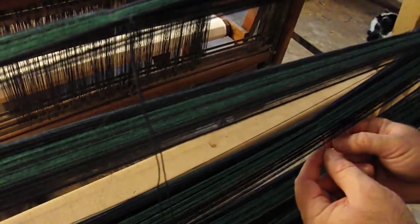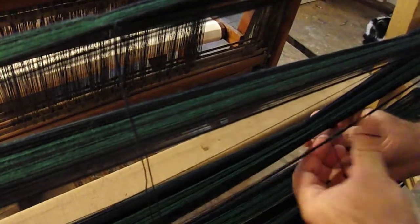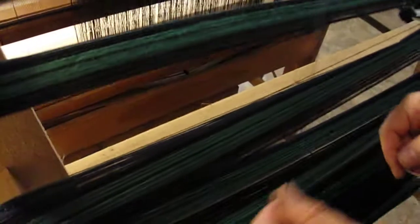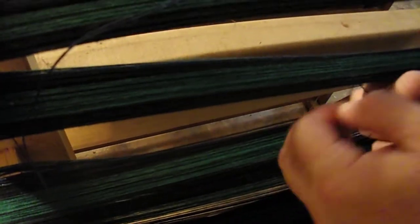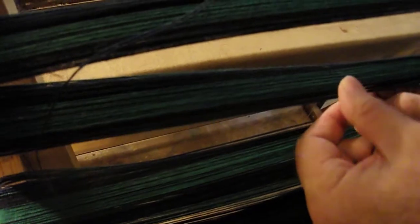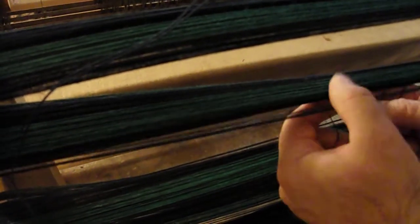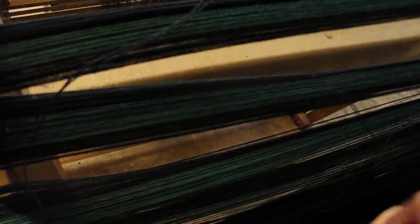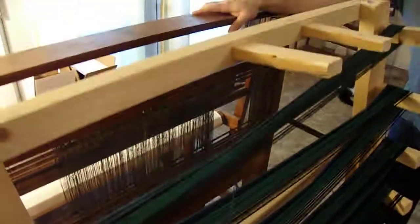Yesterday was September 6th. You can see it's probably going to be a couple more days before I'm ready to warp the loom itself. The warping board is resting right against the loom right now.